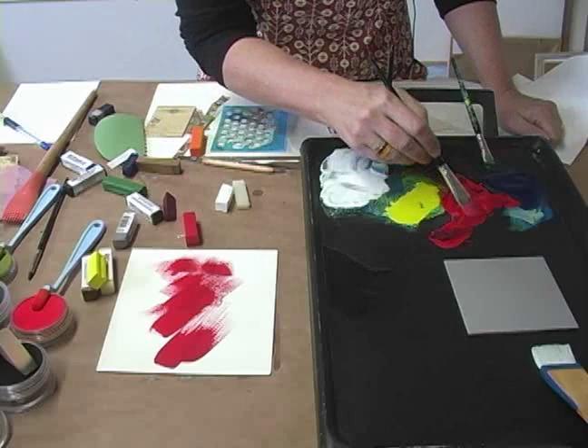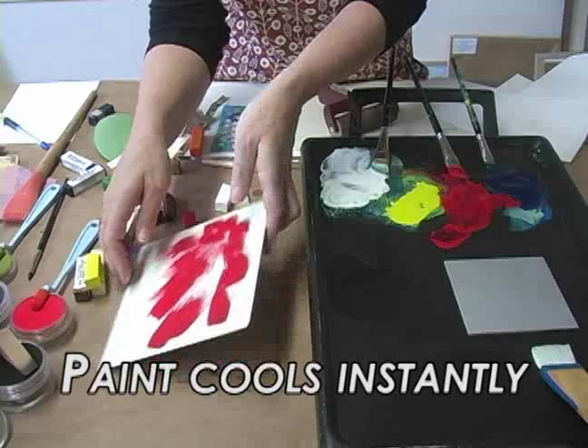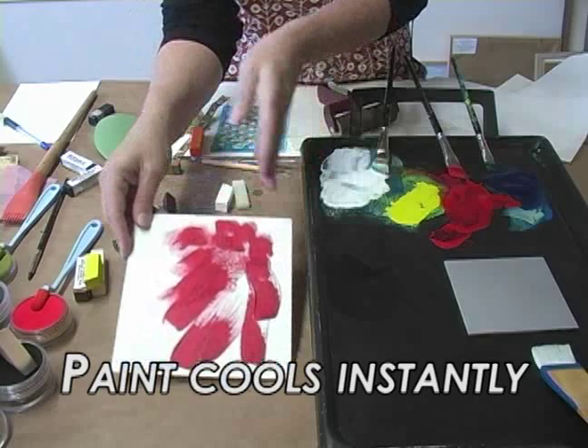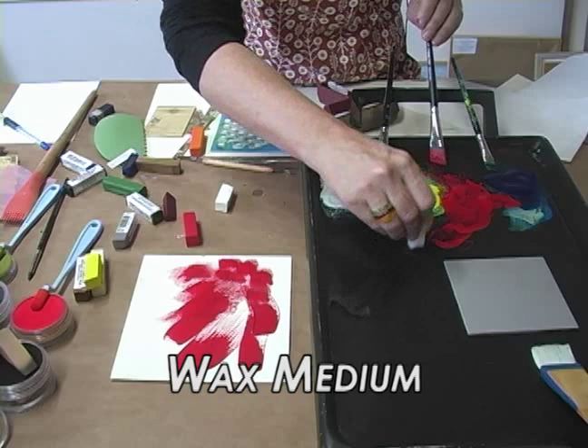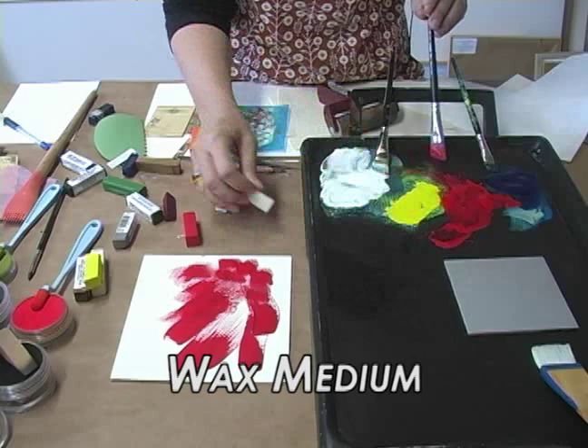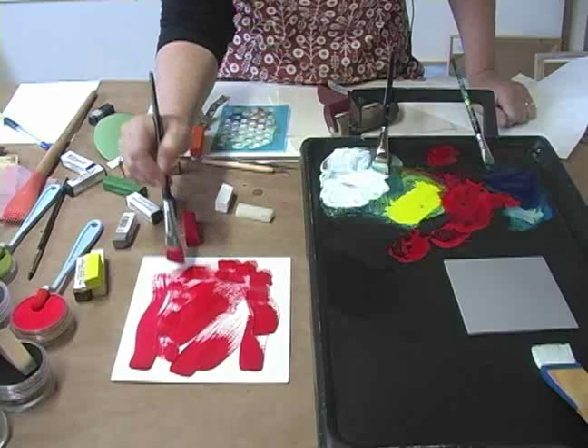Once you've melted the hot stick on your palette, you dip your brush in, and you can see that once it comes off the heated surface it cools off instantly. There's no drying time with encaustic paints. If I want to thin out or extend the paints, I will use wax medium and apply it directly to the surface of your hot plate. To dilute the pigment strength, just use wax medium to get a little bit thinner pigment load.